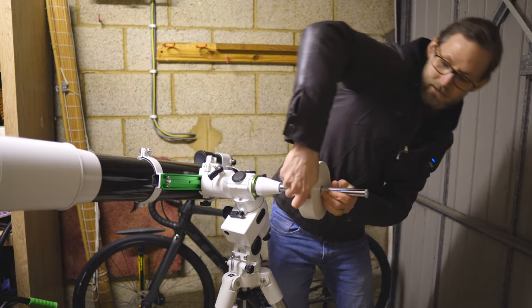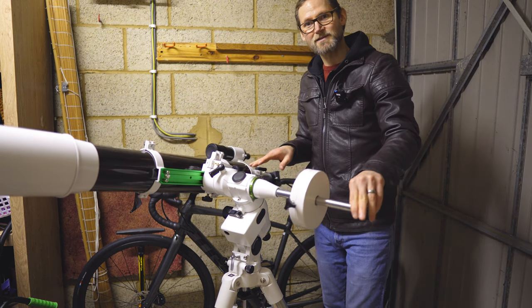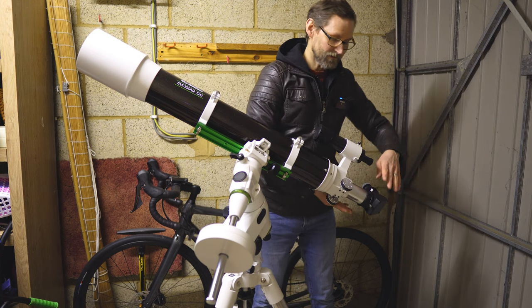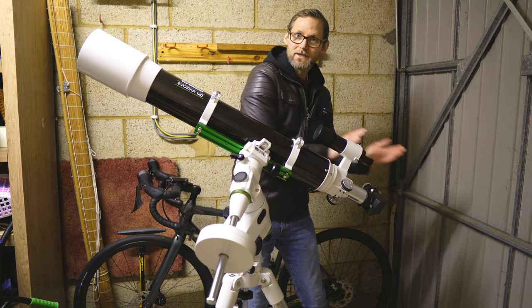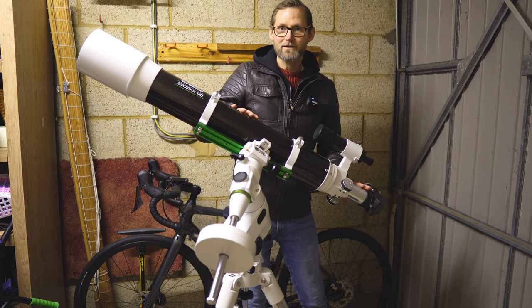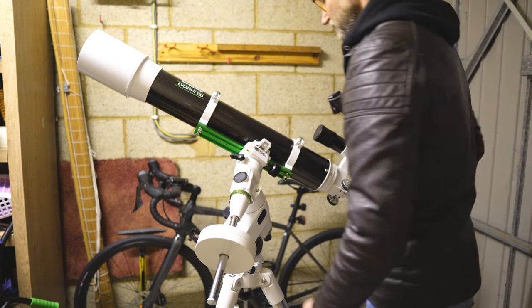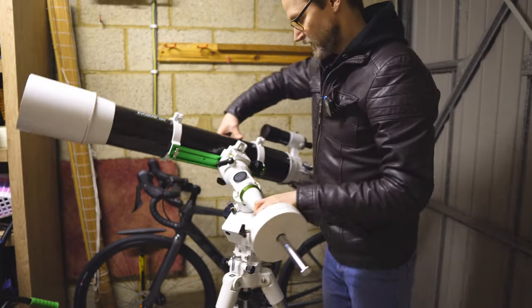One thing I need to mention is you want to have everything on your telescope that you're going to use during the night — right down to taking the dust cap off and having the focuser in the rough position you're going to be using it. The focuser goes in and out, changing the length of the telescope and therefore the balance point. Get everything roughly where it'll be focused, camera on, lens cap off, all accessories attached — that way when you balance it you won't have to rebalance it later. Now I've got the right ascension axis balanced.